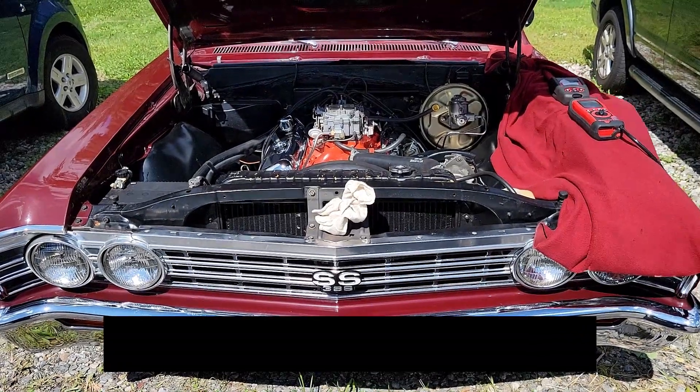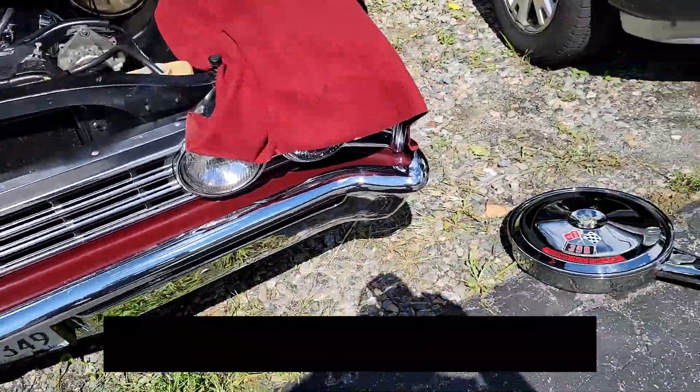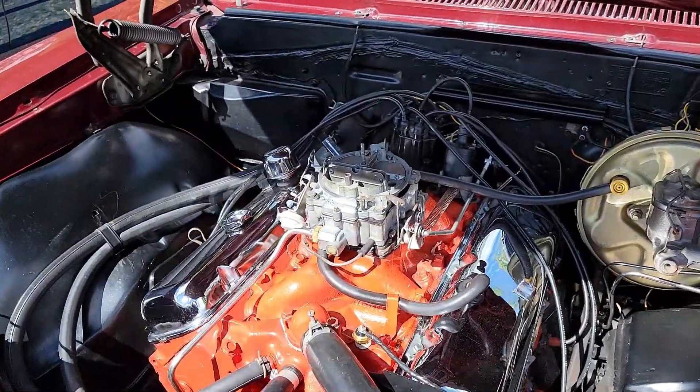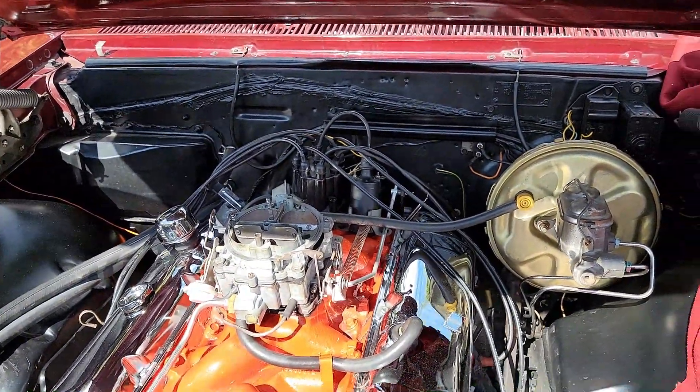I'm out here in Mayapac, New York at my shop on this '67 396, 325 horsepower. I'm setting the carburetor up. Got some problems here — need to order some parts, ignition wires and stuff.